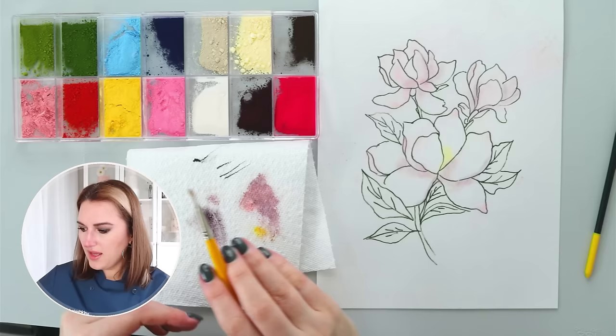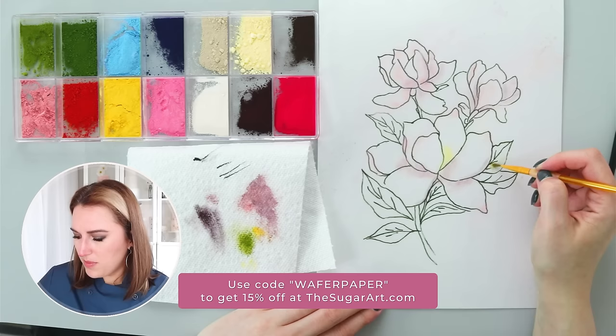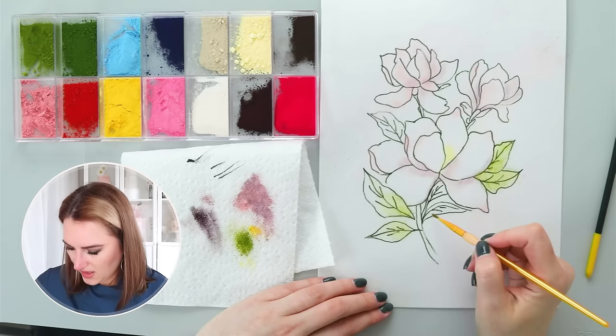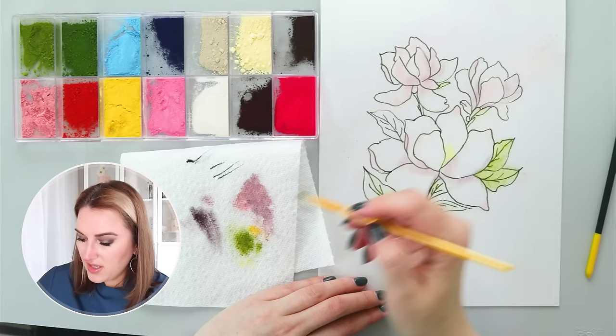Next I'll take another brush and use my light green color — Fern by the Sugar Art. I have a special code you can use: 'waferpaper' on the Sugar Art website for 15% off any petal dust. I love this brand because it's 100% edible and you don't need to worry about putting it on a cake. I'm not looking to color everything solid — I wanted to still have lighter spots and darker spots — then I'll use the same color to outline the magnolias.